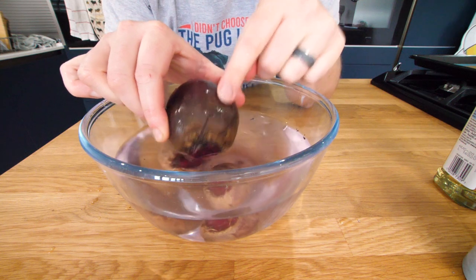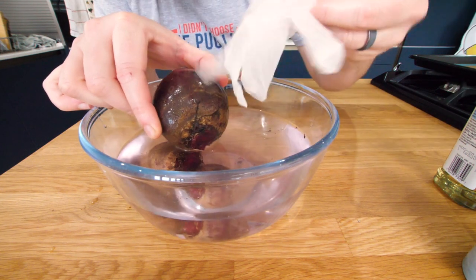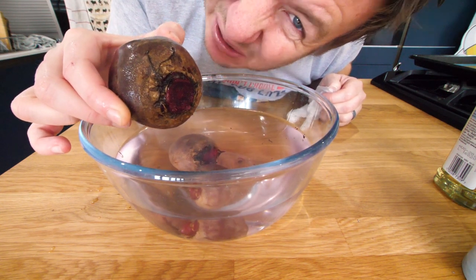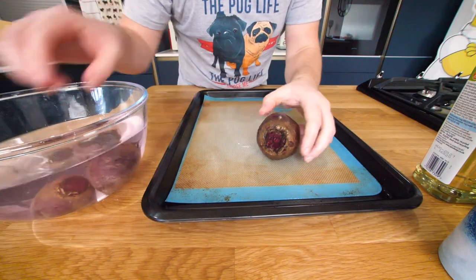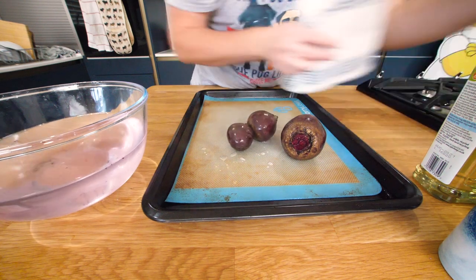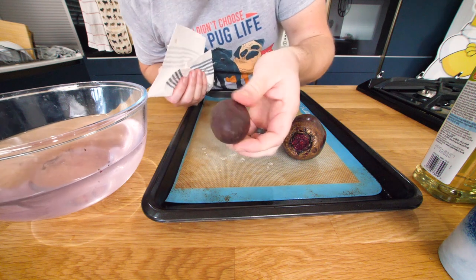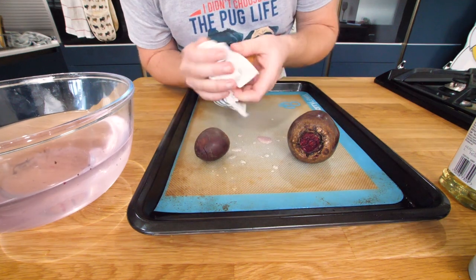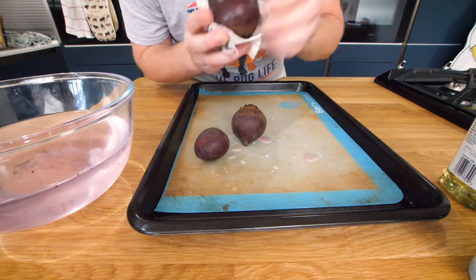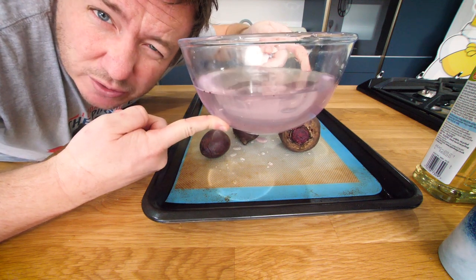It's really hard to get this skin off right now. What I'd recommend is get some disposable gloves and then peel away, otherwise it'll look like a Halloween scene. We're going to take those beetroot, get a little kitchen towel and just pat it dry. They take a long old time to roast, so we're gonna get this going quite early on. Look at the colour of that water — it looks like the water the dentist gives you.